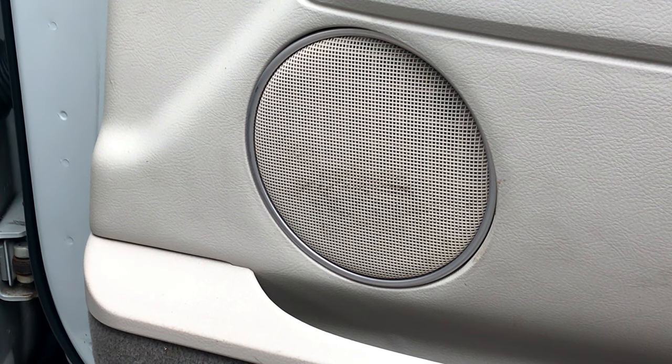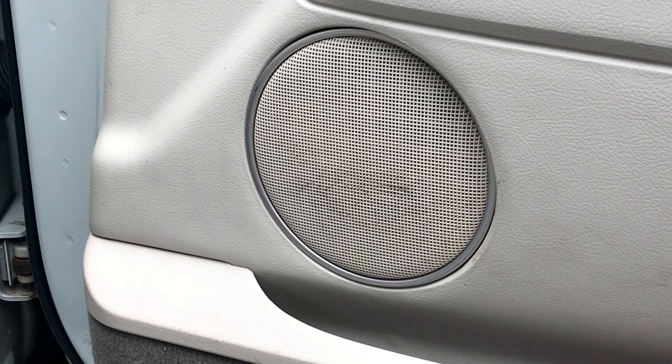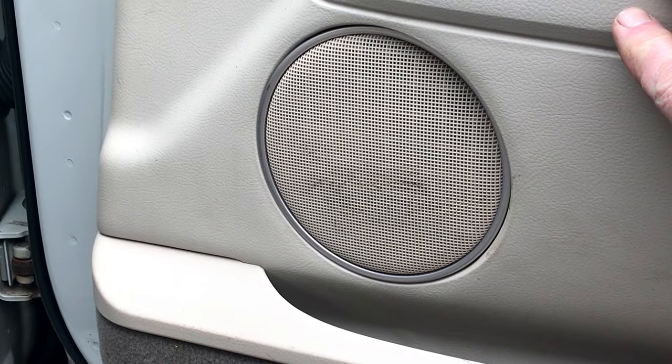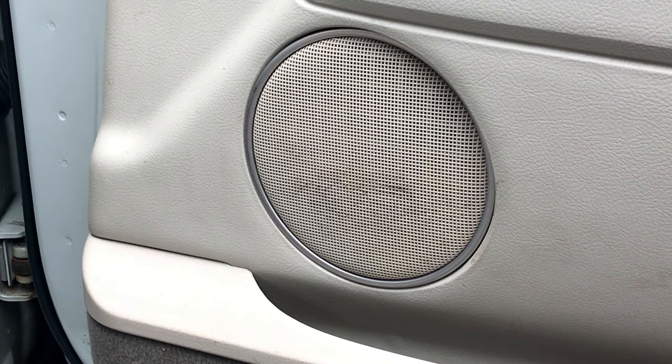I'm going to share with you how to clean out nasty speaker grills instead of tearing the whole door panel off. I'm going to share how to clean this up and make it look good using Super Clean — straight.